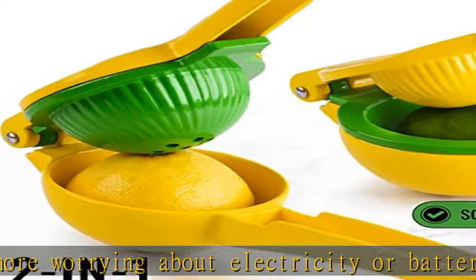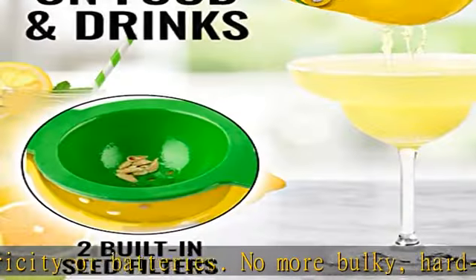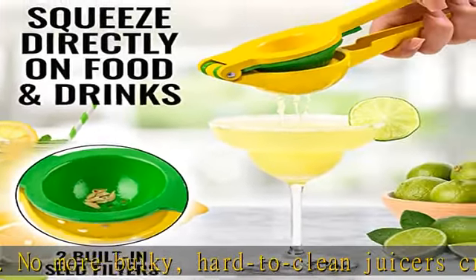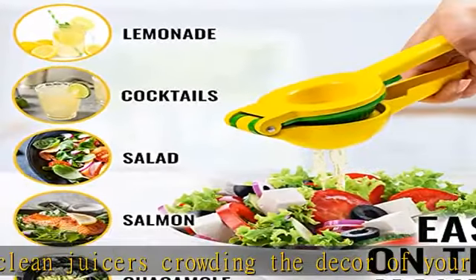Prop 65 warning: This product may contain chemicals known to the state of California to cause cancer, birth defects, and/or other reproductive harm.